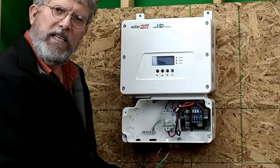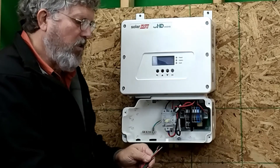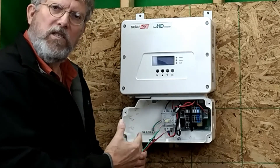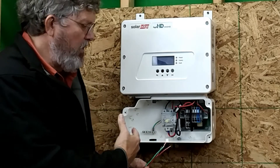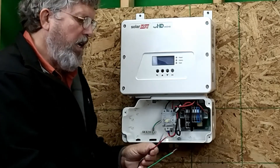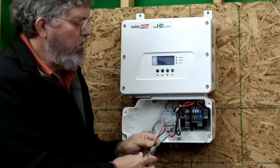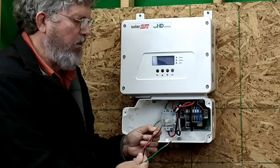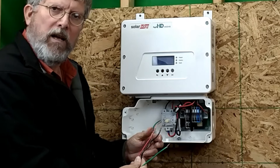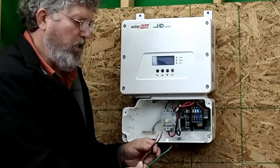Now we're going to wire up the DC portion in the DC disconnect. These are the wires that are going to be running from the solar edge power optimizers down to the unit. For each string you're going to have a positive and a negative. Typically those will be marked, but the color coding we use in the field is red for positive and black for negative. The code does require that these be marked as to which is positive and which is negative.